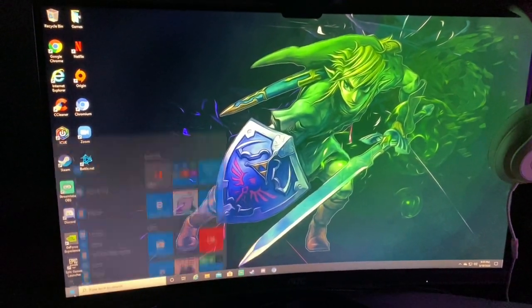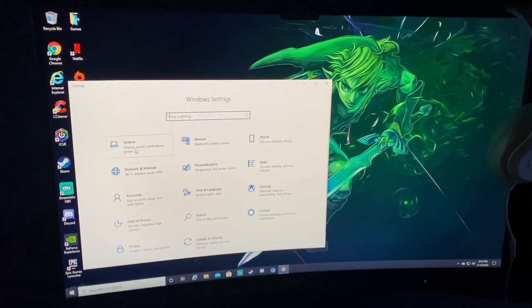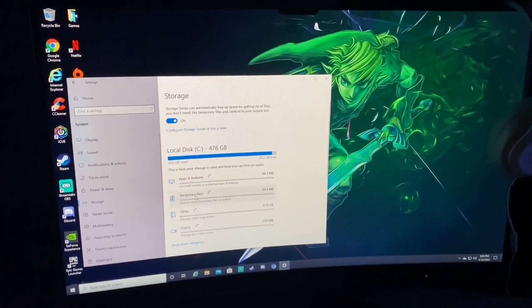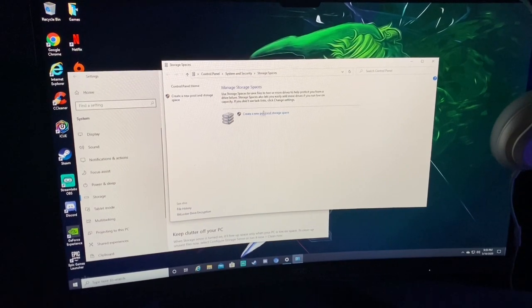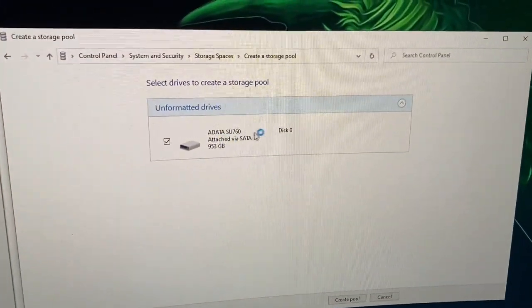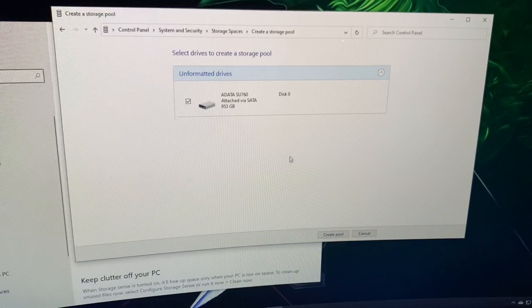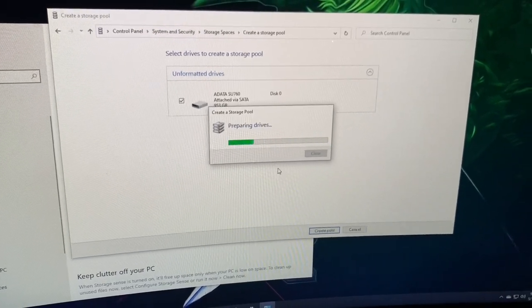Since we don't have onboard recording we'll do it this way. Go into Settings, go right here into System, then Storage, Manage Storage Spaces, Create a New Storage Pool. Your SSD should pop up right here — say yes. I think it formats it, so go ahead and Create a Storage Pool.